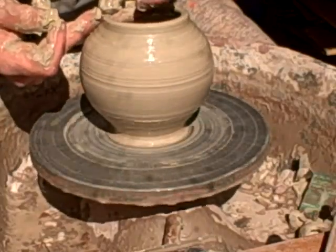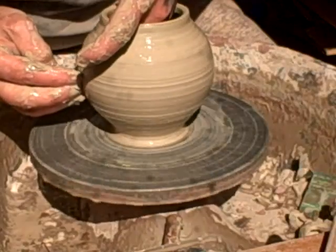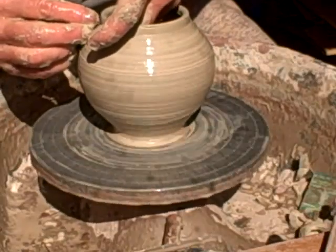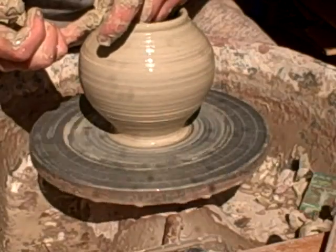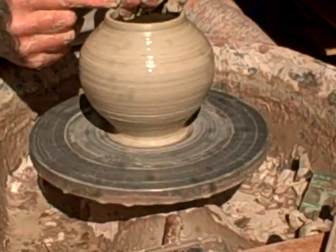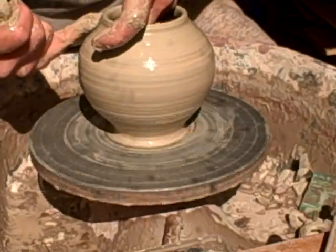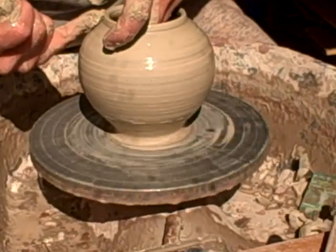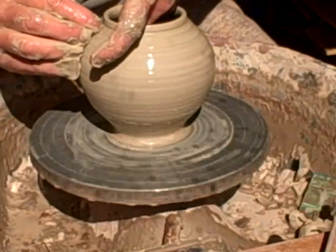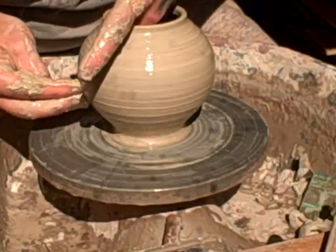I'm quite enjoying doing this today — it's quite a nice sunny day. I'm just taking my time, no rush. It's getting in the form now. I think these are going to be pure white, so it's important to get the form just right. There's no hiding place on a single colourful pot.